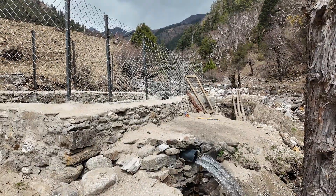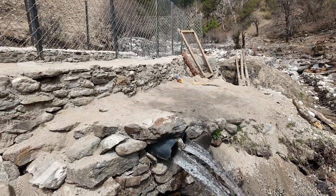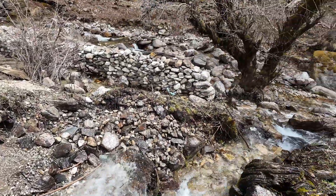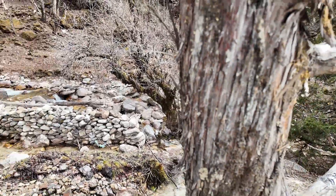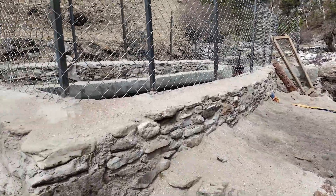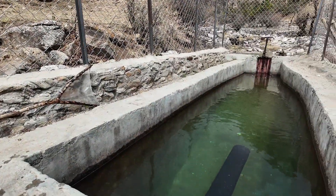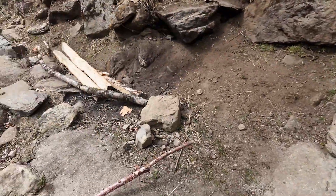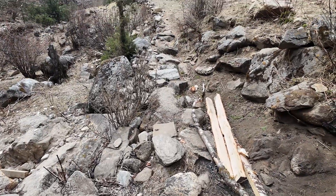Here we see the overflow again where water flows out and back into the river. With this system we make very sure that only clean water enters the penstock and that no air enters the penstock. The water goes in here and travels all 495 meters down to the turbine house.